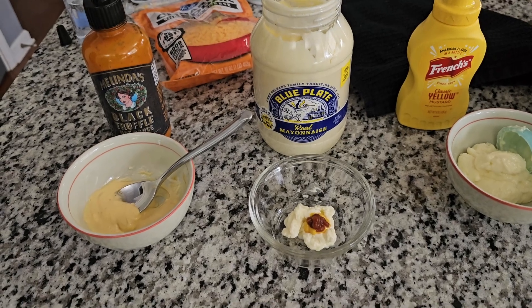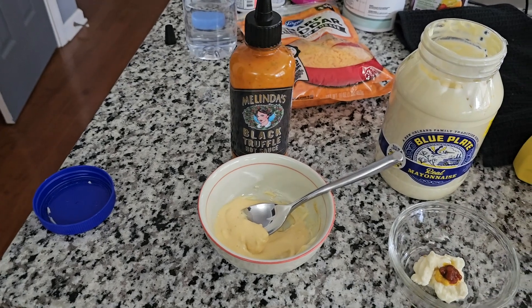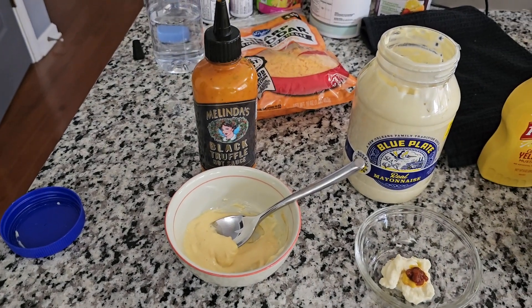The sausage balls are ready. I've used this sauce before in a previous video and it's so good — I put it on all kinds of stuff. I put it on tuna fish.